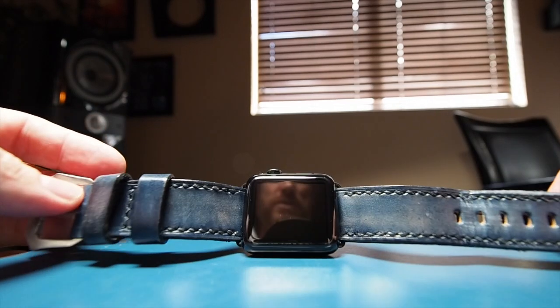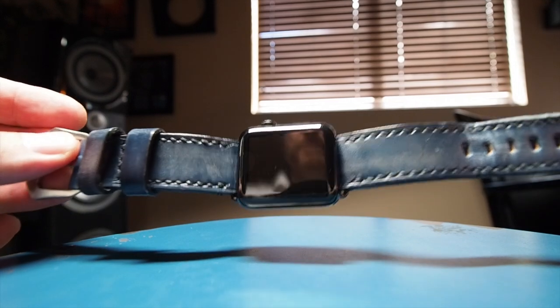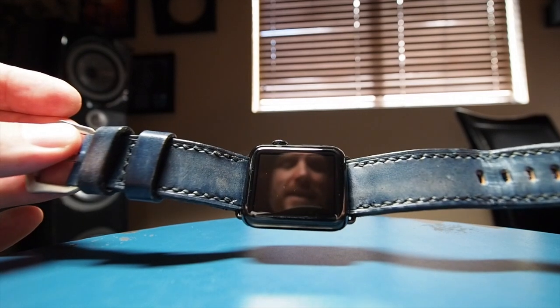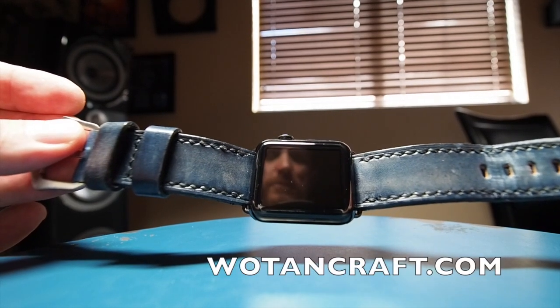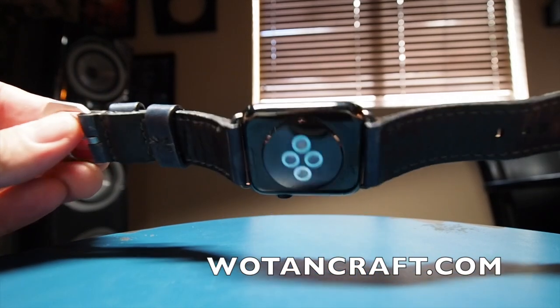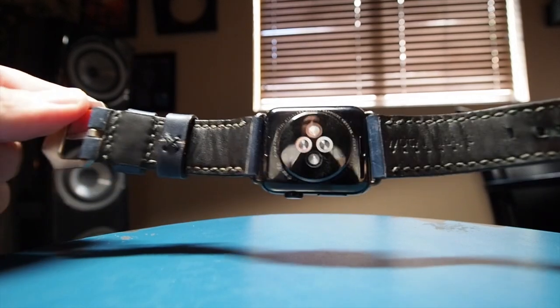If Apple were to sell this strap, it would probably cost $300, $400, maybe $500, because their leather bands that they sell are $150 and they're nowhere near this kind of quality. So I just wanted to give a heads up to say Wotencraft does sell bands for your Apple watch. They might not have them on their website at this moment, but if you email them, they can convert any band they sell into an Apple watch band.